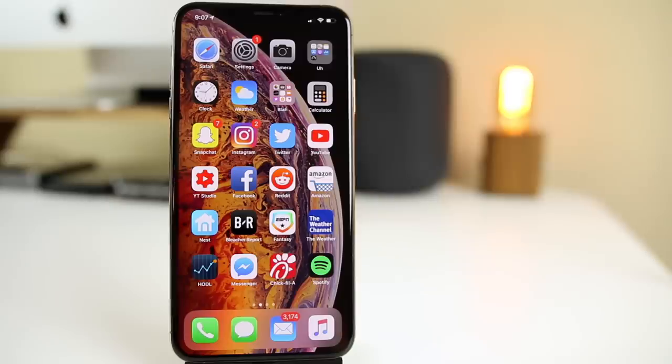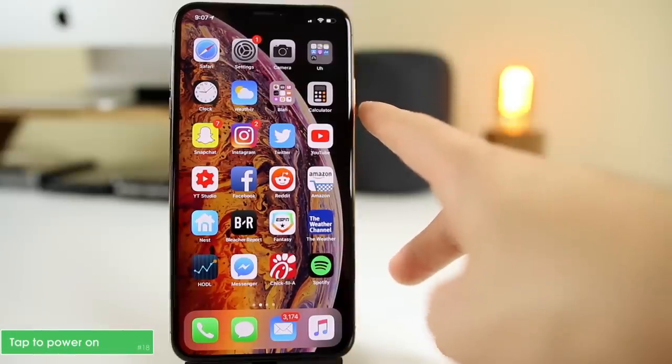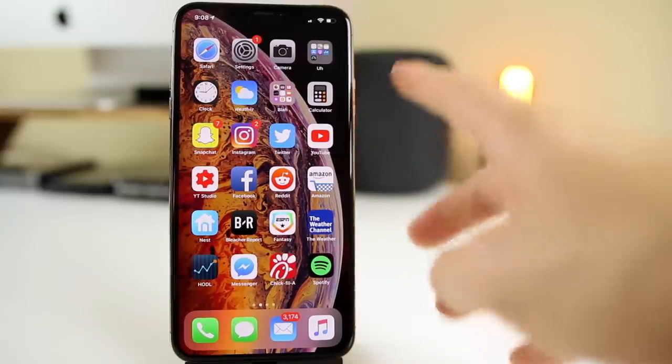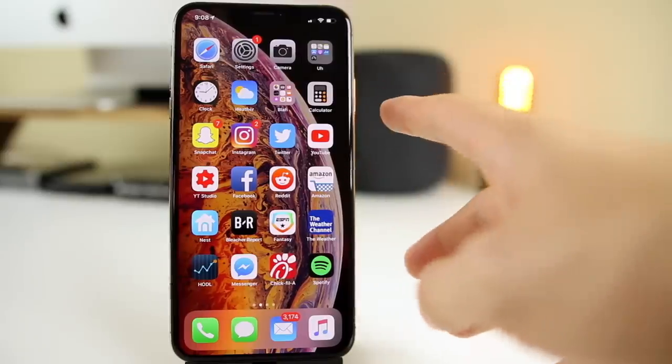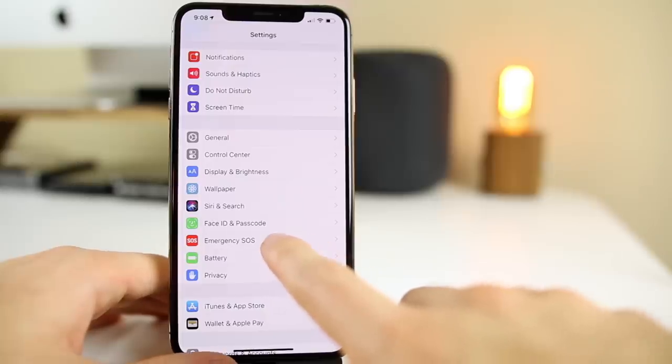You probably still hold the power button when booting up, but when your iPhone XS or XS Max is completely turned off, all you have to do is simply tap the side button — you don't have to hold it. Just tap it and it will turn on. You don't need to hold it and wait for the Apple logo. This also applies to the iPhone X.